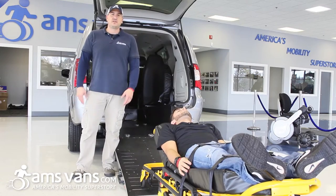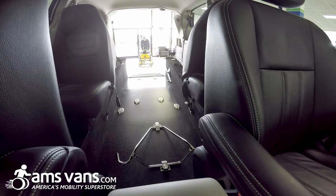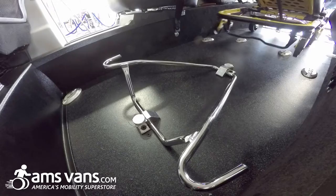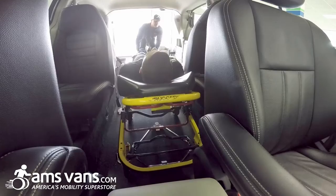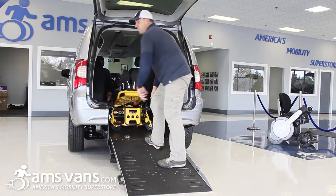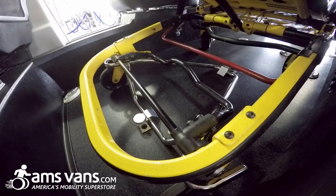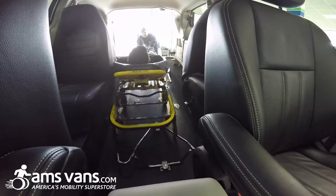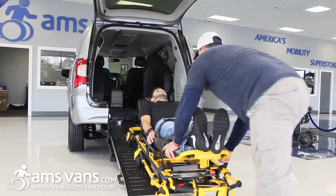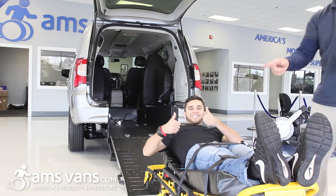So now we're going to go over how the stretcher is actually loaded up into the rear entry van. We'll take the client, push him up into the van, go up into the front cradles, and then to your left to the locking mechanism, like so. And then when you're ready to bring them on out, push the locking mechanism, push it out. Go to the right, bring them up into the ramp, and there you have it — ready to rock and roll.